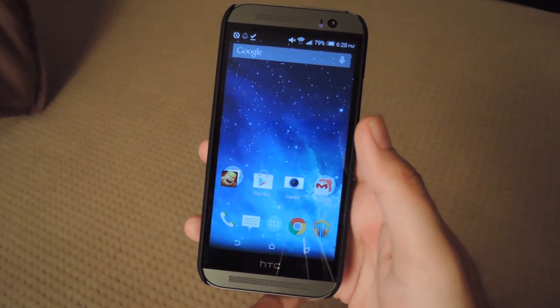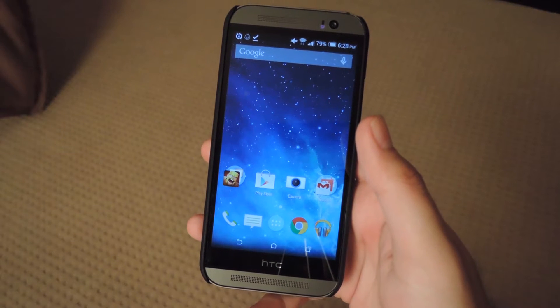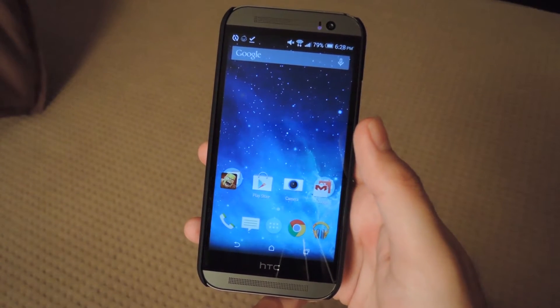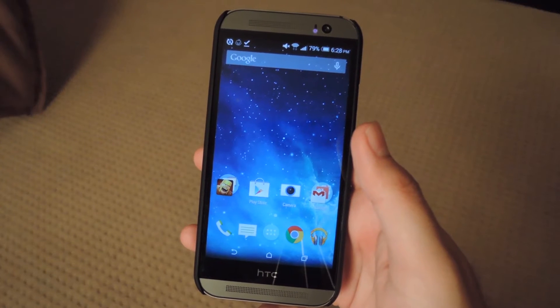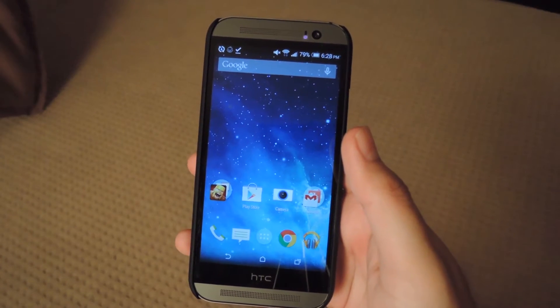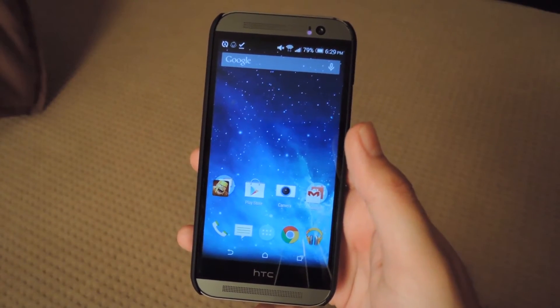Hey, what's up guys, it's Andrew and today I'm going to be showing you how to turn your HTC One into a baby monitor with the app Munchkin Monitor. What it does is it turns one of your devices into a webcam that can cast a live video stream onto the Munchkin Monitor server, which can be accessed either by another Android device running the app or by using their web-based monitoring system.